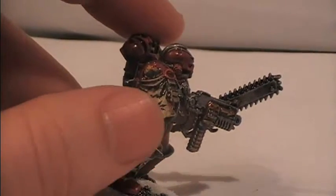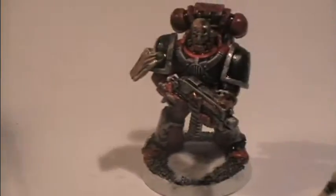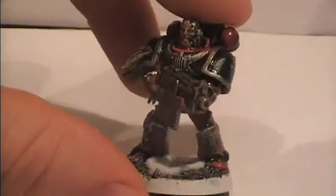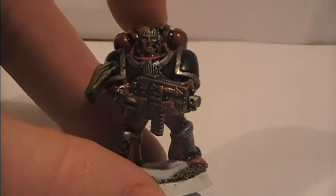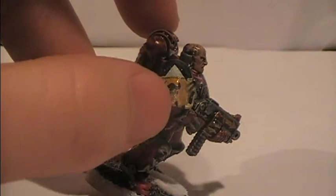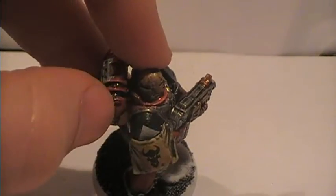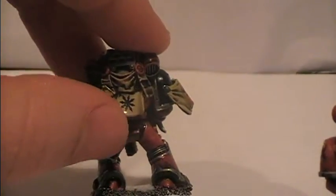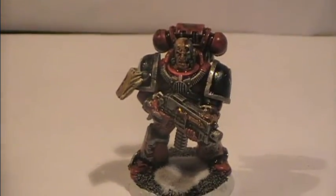I added this scroll here on the side which has a writing and a mark of chaos upon it. Then we have the next model who was supposed to be the standard marine. I'm glad how he turned out — he looks exactly how I'd planned for the less developed traitors to look like, but I shouldn't have added this scroll on the side. The white marking underneath is supposed to be the tactical squad marking. On the back we have the marks and the incantation of the Word Bearers.